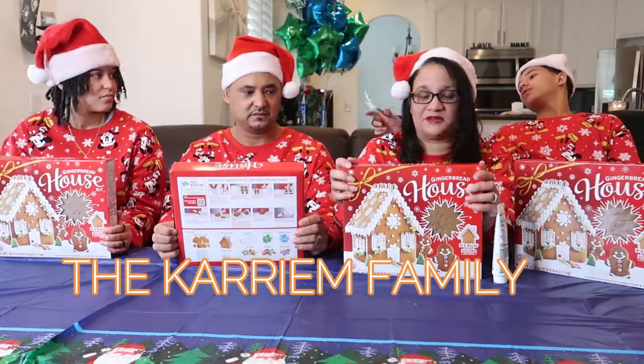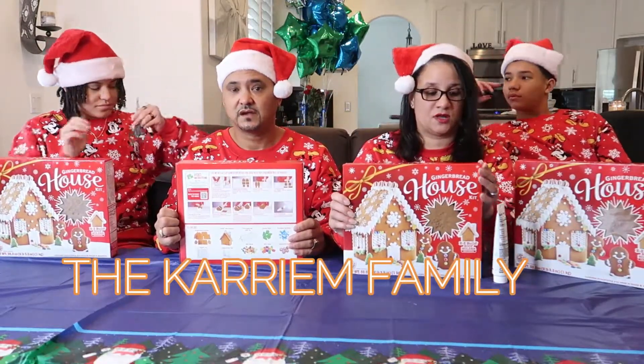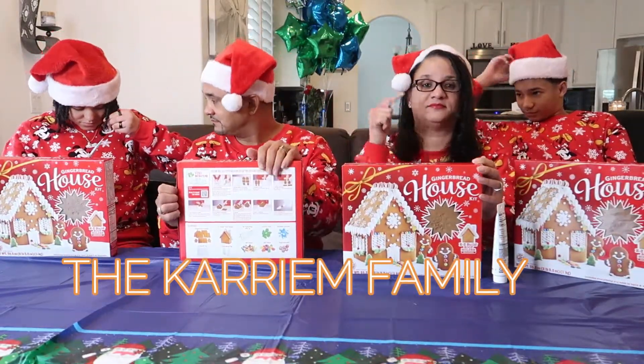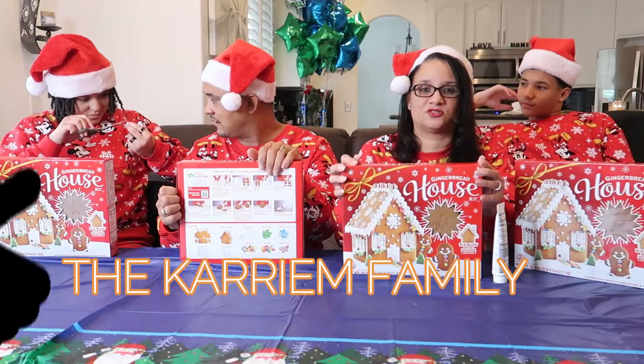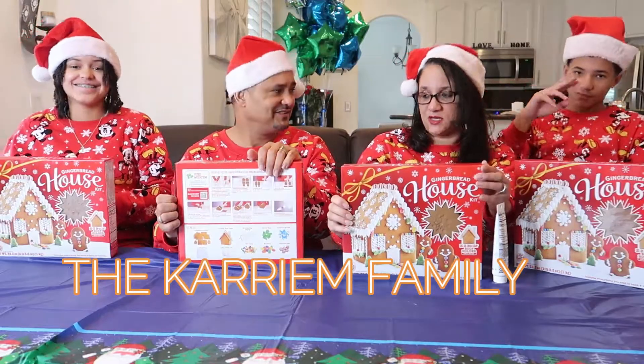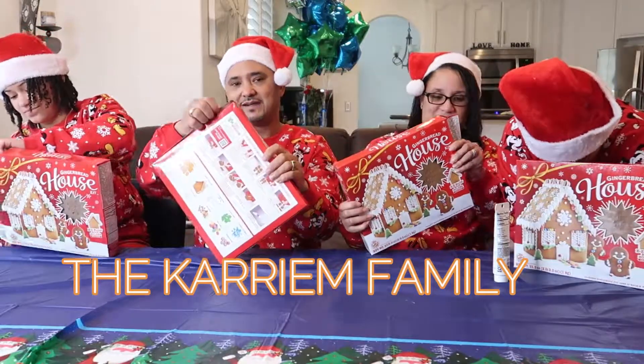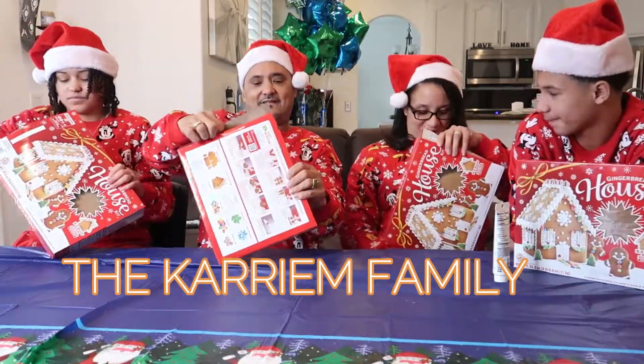This is just a little Christmas fun video. If you guys are new here make sure you like and subscribe, hit the like button, just a little something from our family to yours. Merry Christmas! You guys ready? Yeah, let's go, let's go!